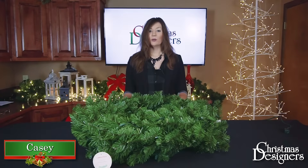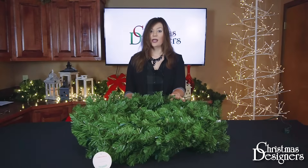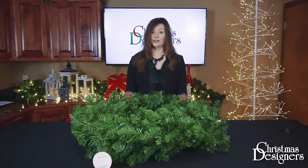I'm Casey with Christmas Designers, and we're going to go over a few shaping techniques of our greenery. Today we have our 9x14 garland, but these techniques will translate to our other styles, designs, and sizes, such as our 9x18 garland.